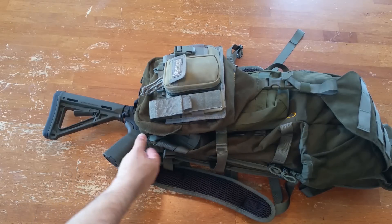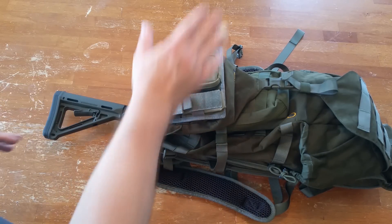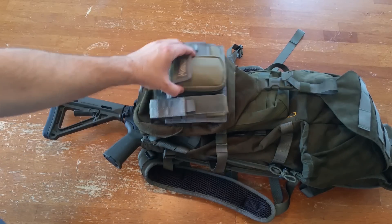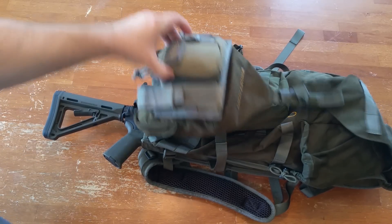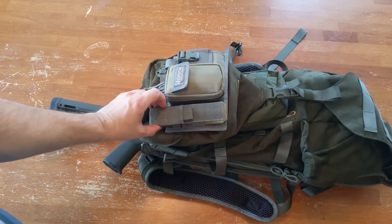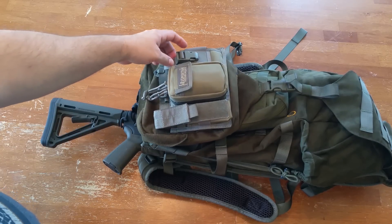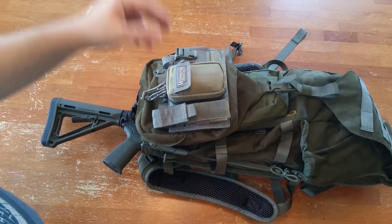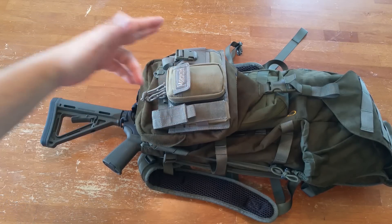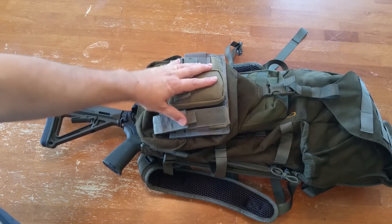Let me show you some of the features. At the top is a Maxpedition organizer pouch. I'm going to use it for hunting. You see the lid there to the pack. This holds my flashlight, my radio — my walkie-talkie, because I hunt normally with my brother about a mile from me — my hunting license, my headlamp, a little knife sharpener. So this is my little organizer pouch.